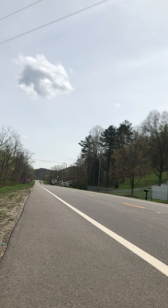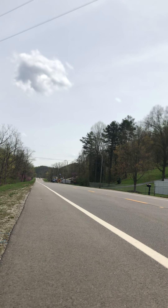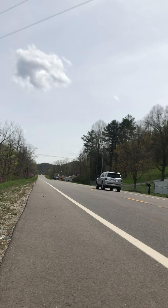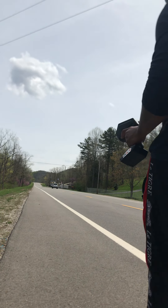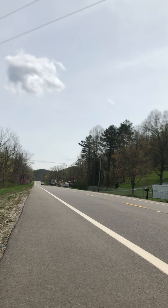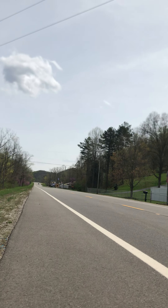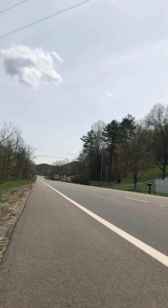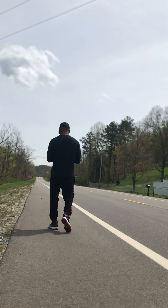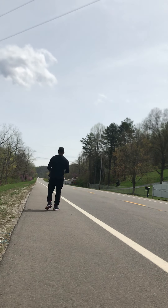Got one car coming. One more car and we're gonna pull it, YouTube. One more car and we can do it. We are all walking — I got one car.